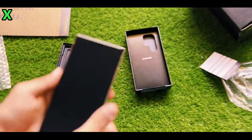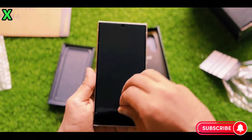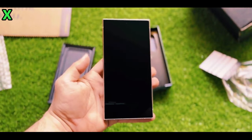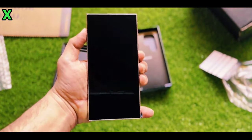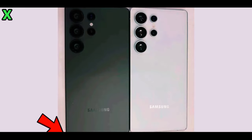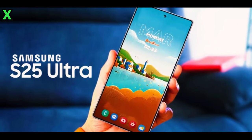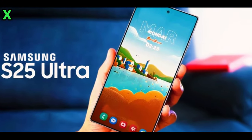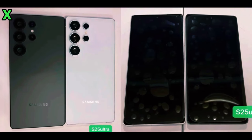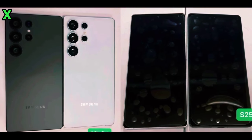The Galaxy S25 Ultra is expected to sport an array of colors, with classic options such as black and white, along with a few selections for those who love titanium hues, such as the beautiful titanium blue, the sophisticated titanium gray, and the elegant titanium silver. These thoughtfully curated color options are intended to align with Samsung's overarching strategy for offering premium and luxurious finishes for their flagship devices, catering to the diverse range of consumer preferences and tastes.